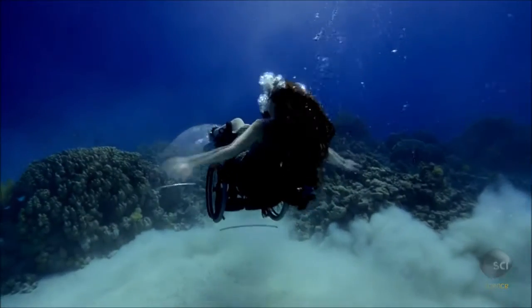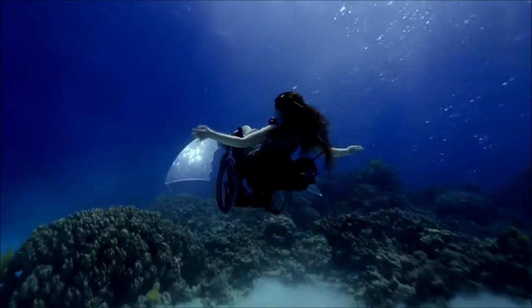Now that she's tamed the oceans, Sue's next project is a flying wheelchair.